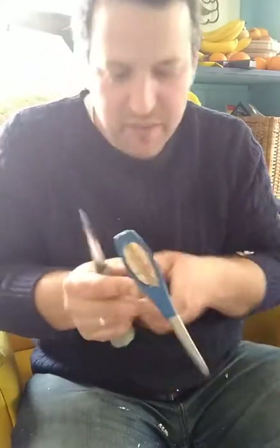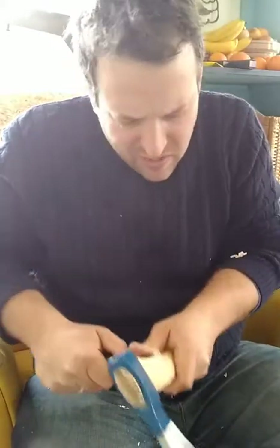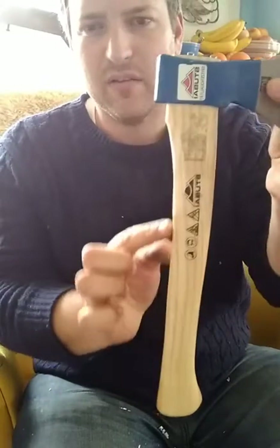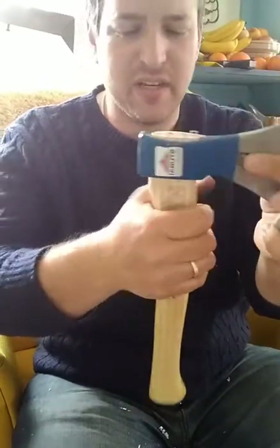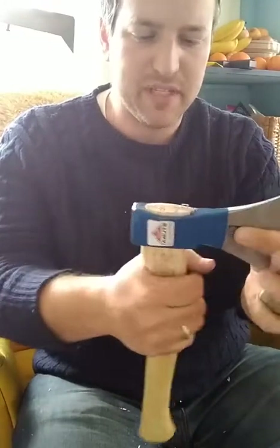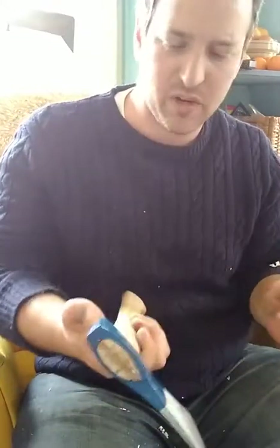Right now I'm just refining this bump here so that I don't have a bump where my palm lands. This is already much more comfortable.